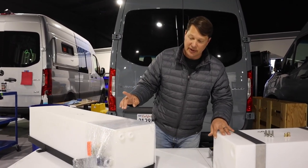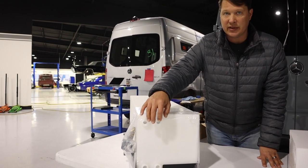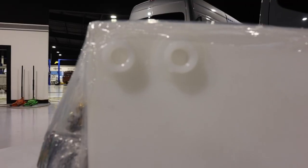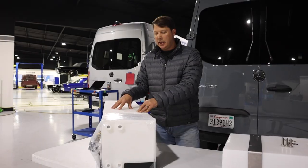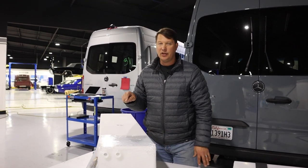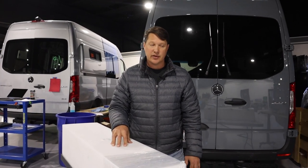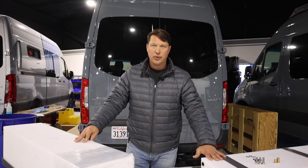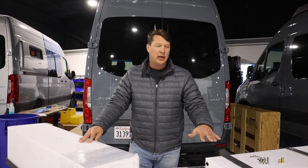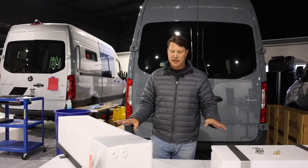Looking at the fittings — and this is always really important — the RB Components tank has four half-inch fittings, two at the bottom and two at the top. That generally works fine for water pipes coming in and out, but since there are no large threaded ports, if you wanted to use this as a proper wastewater tank you would need to modify it to fit a larger fitting. That's probably the biggest difference: the flexibility that the Northwest Conversions tank gives you in terms of plumbing.